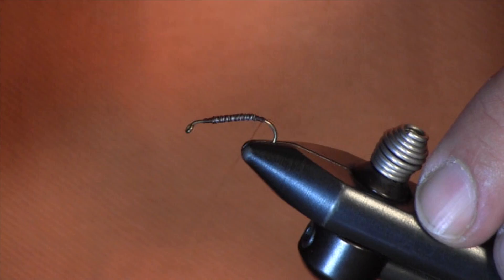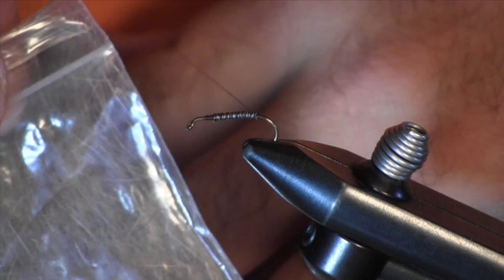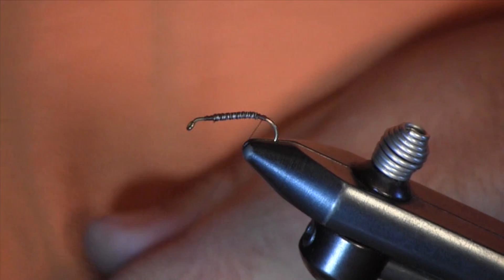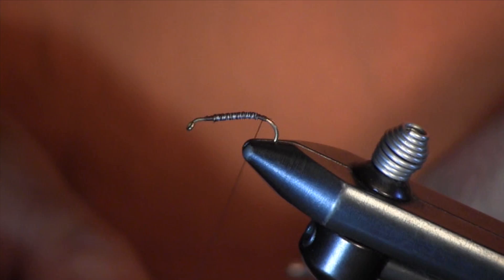One technique I found that works really well — when I first started tying it, I didn't use to tie it with a dubbing loop. Now I tie my hair dubbing in with a dubbing loop. All that you use on this is lead wire, thread, and hare's ear — just a natural hare's ear color. The dubbing loop is pretty simple to use. It takes a little getting used to, but once you do, it's pretty simple.